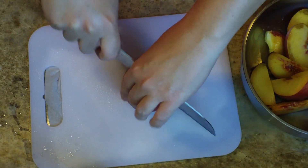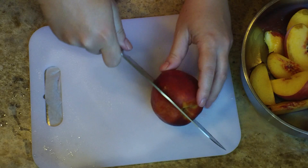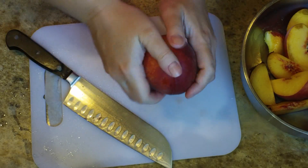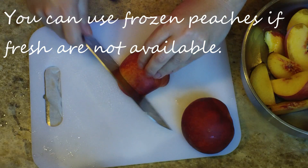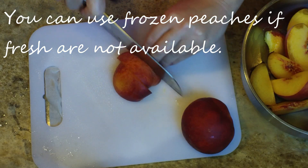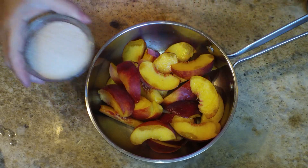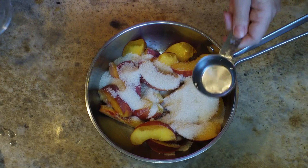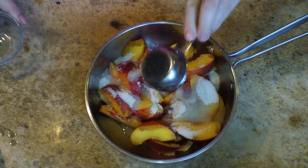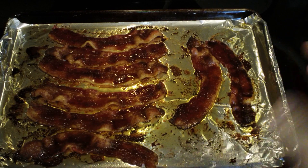My bacon is still in the oven, and I'm going to move on to my peaches. I'm using three peaches altogether, and I'm not going to worry about peeling them because the peels are going to come off really easily once the peaches have boiled, and they're also going to stain the peaches and leave a really nice color behind. I'm adding a half cup of sugar along with a quarter cup of water, and it's going onto the stove on medium-high heat.